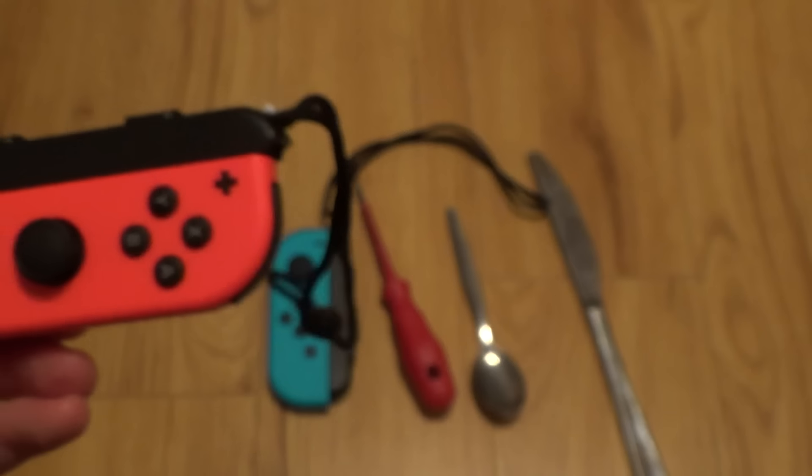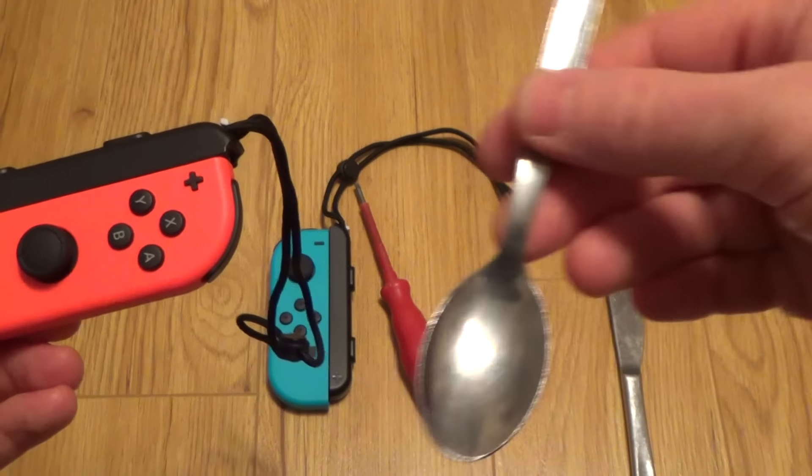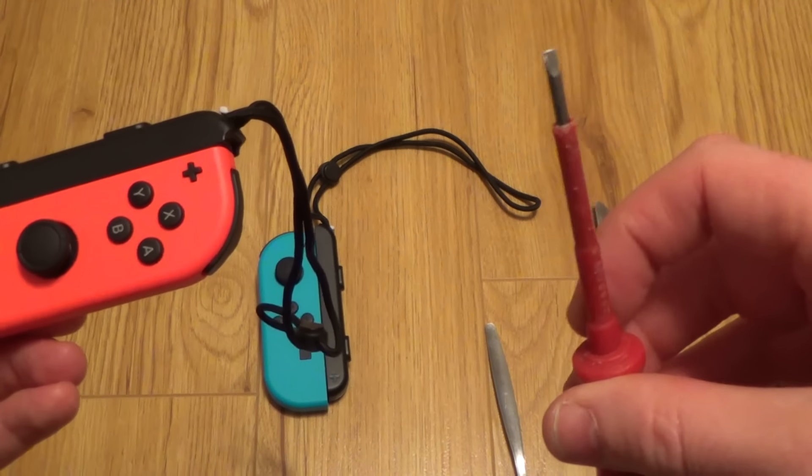You can use something like a butter knife, a flat blunt knife, the back of a teaspoon, or a little flat-bladed screwdriver.